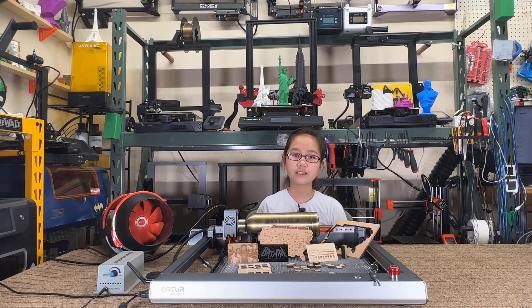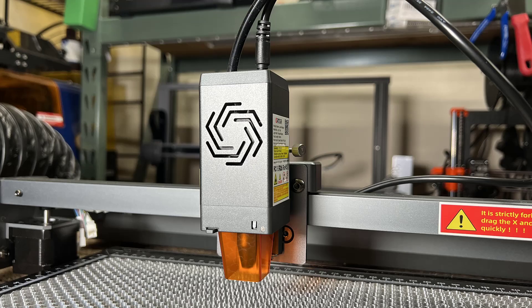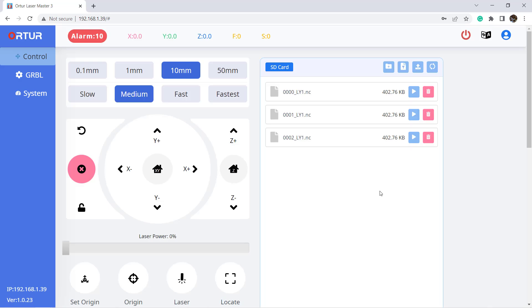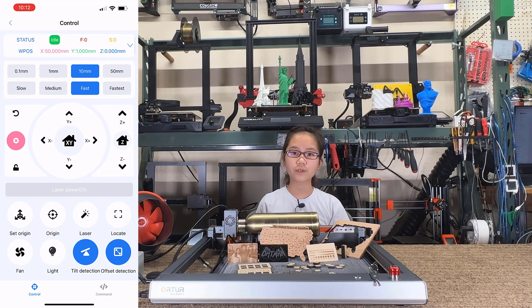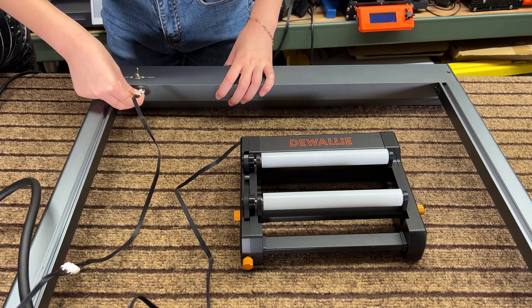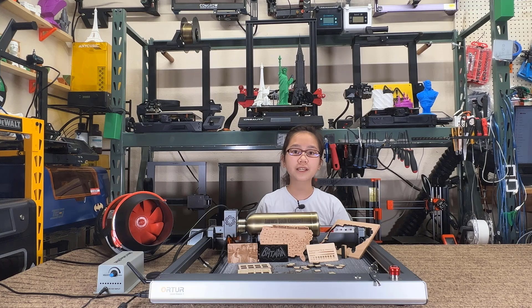Its hardware specifications are also pretty good. The maximum engraving speed can reach 20,000 millimeters per minute. It came with a 10-watt laser module with a built-in air assist nozzle and air tube connector on top of the module. It supports Wi-Fi, which allows you to upload G-code files to the machine to start a job directly, and it also has a mobile app for basic controls. It uses sensorless homing and has an extra connector for a rotary roller with a switch.